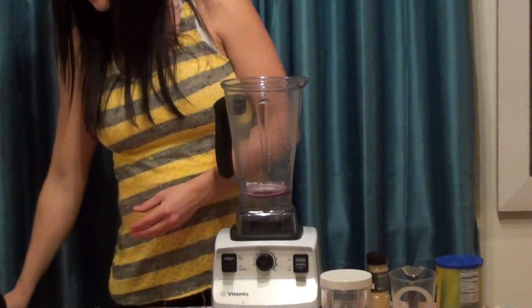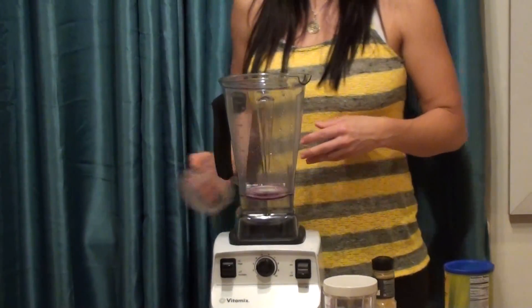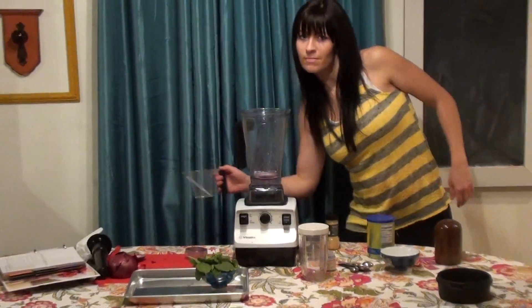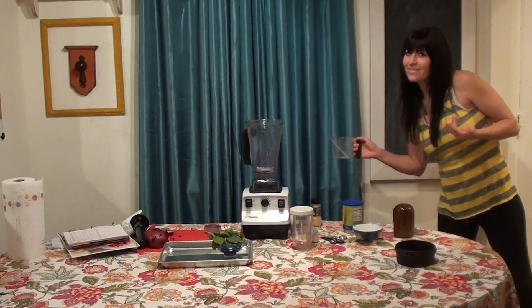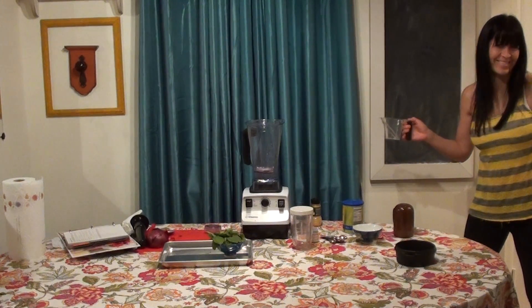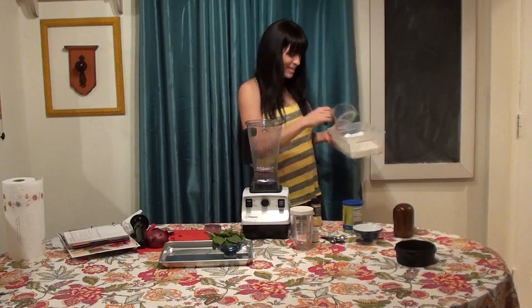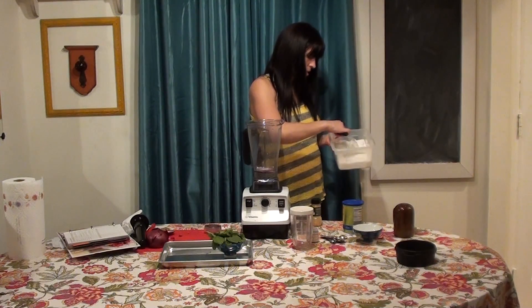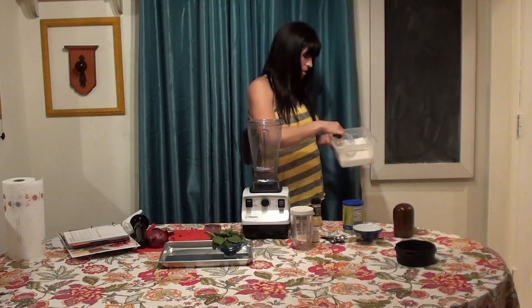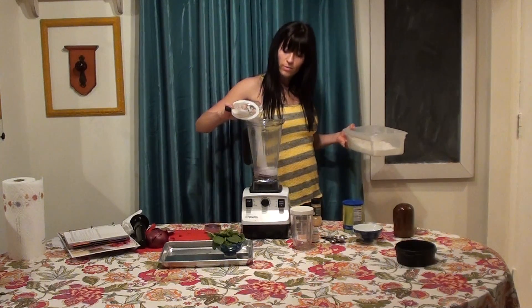Now we're going to take three-fourths cup of sugar — three-fourths cup — and we just put it right in there.